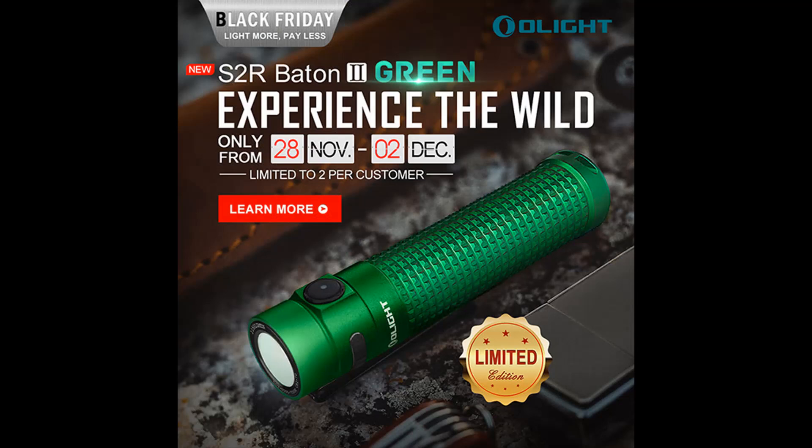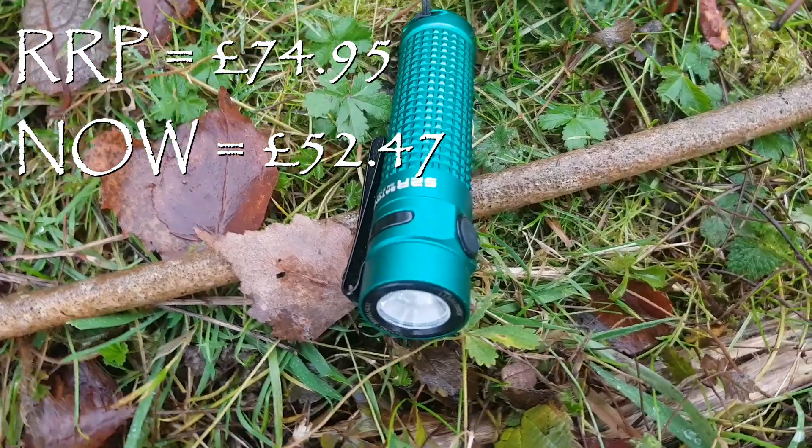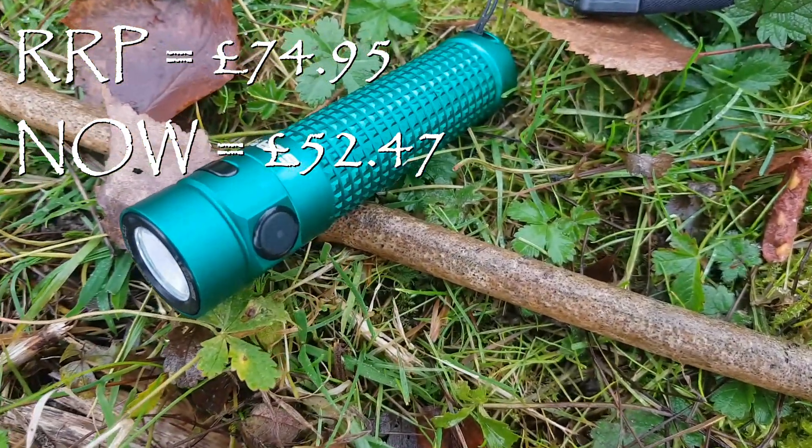So what is this deal? I've done the review — what's the deal? The deal is to tell you about their Black Friday sale that they've got coming up, where there's 30% off pretty much all of their stock. I've put an affiliate link underneath that will take you right through to their Black Friday deals. It runs from the 28th of this month for four days, so get in there quick.